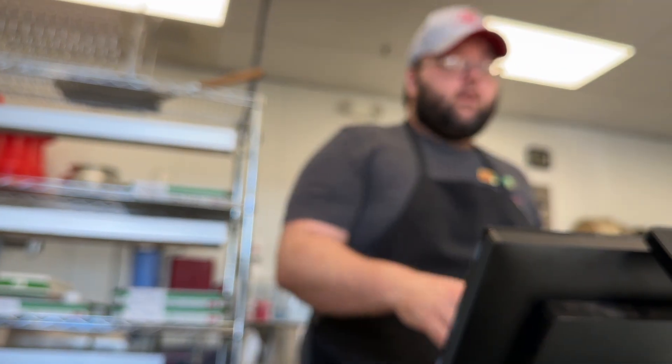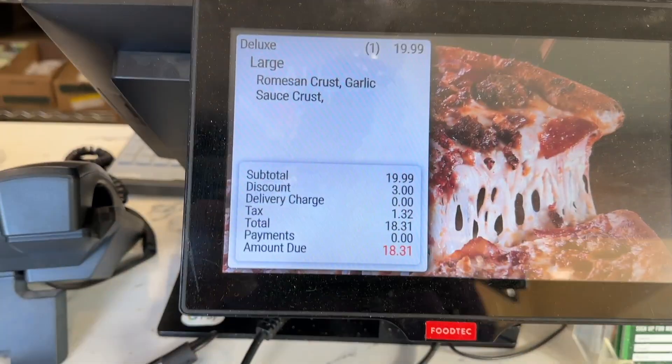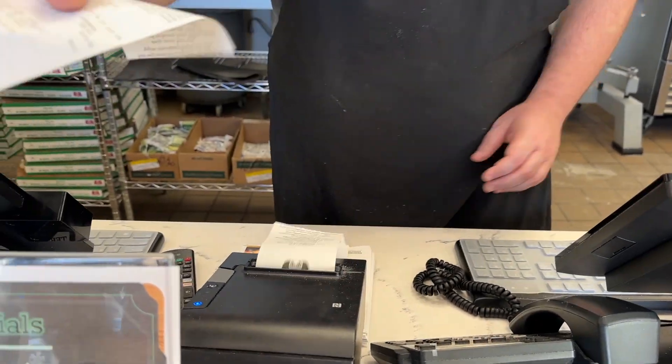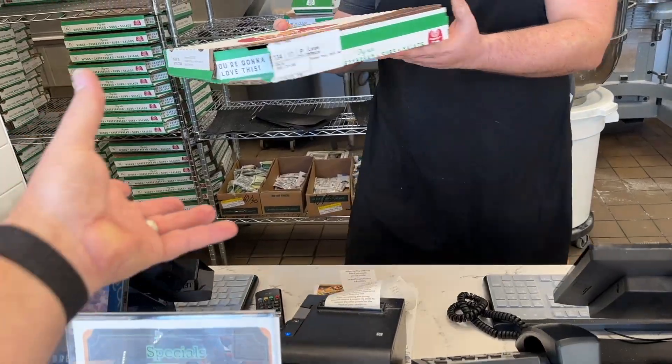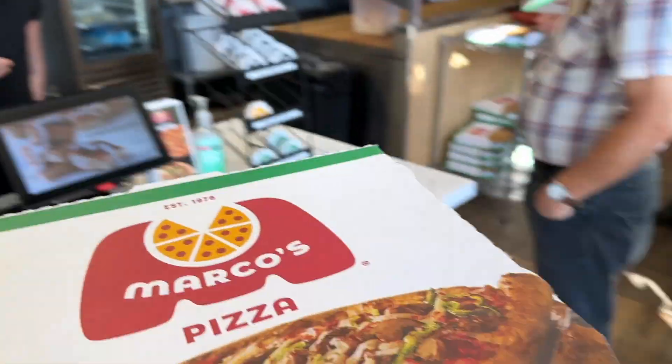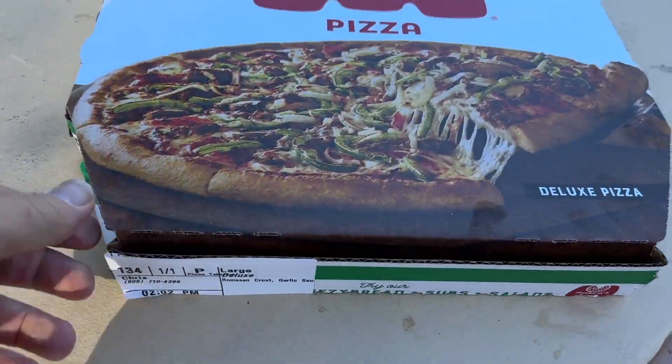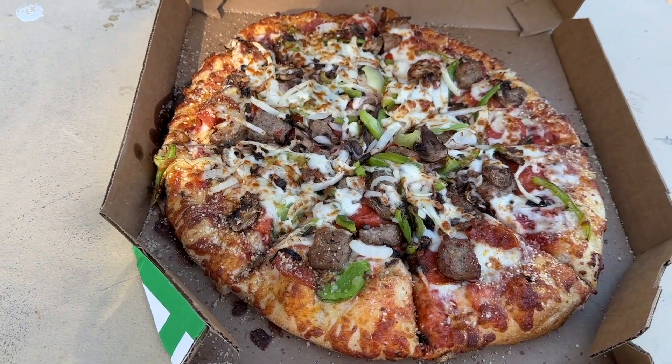Do you have an order for Chris? Yes. What's the total? It's $18.31. Perfect. Thank you. That'll be it, thank you very much. Pizza. Perfect. Nice.